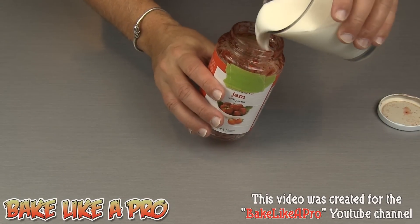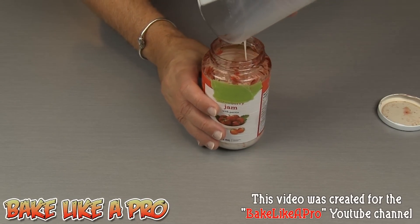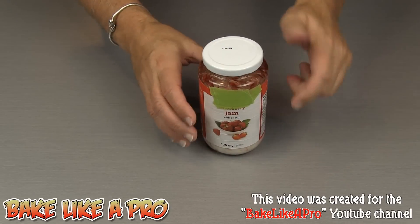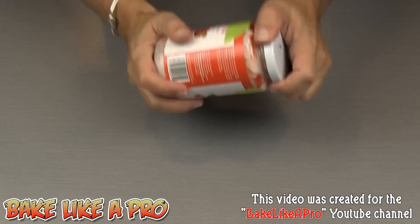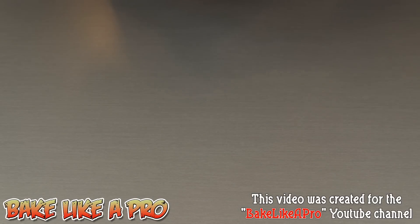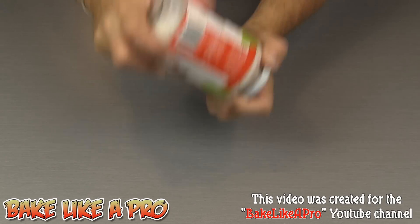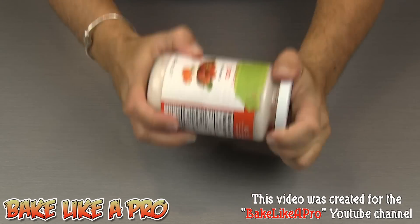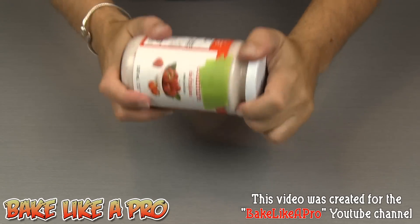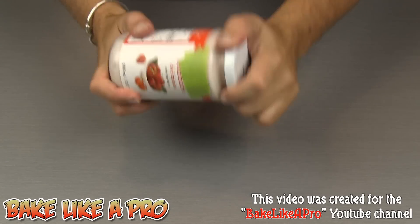I'm going to grab my milk and pour it in there. This is something my mom used to do for me many many years ago. Get your milk in there, close it up, and then just start shaking, shaking, shaking. You can see the jar is now starting to get really clean and that's good.